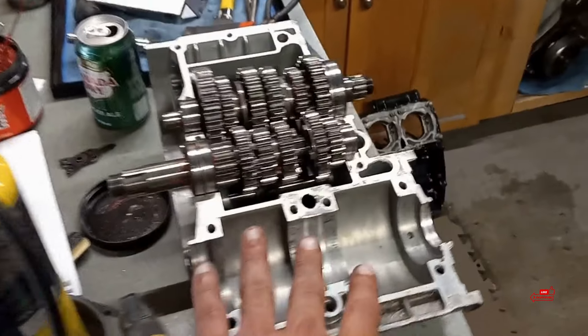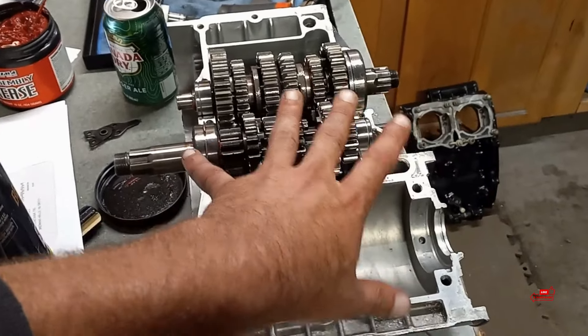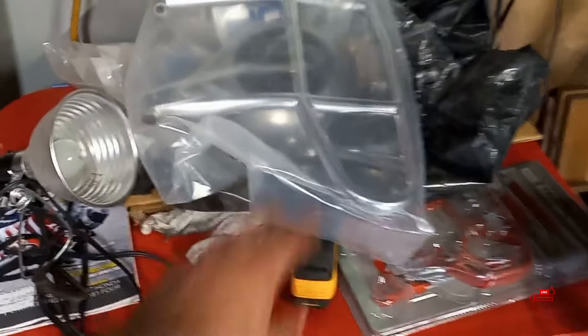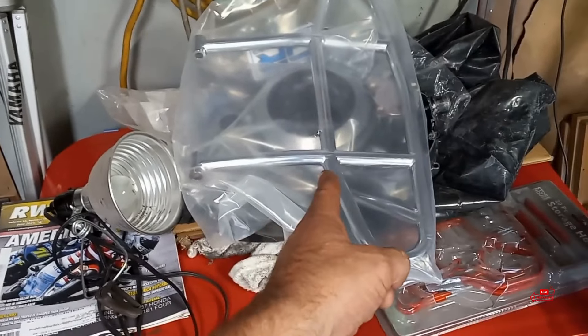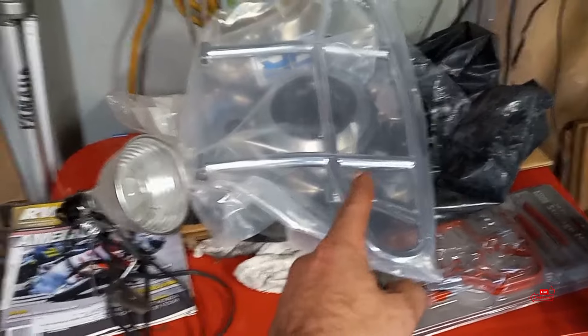If you guys didn't watch the last video, we got the whole engine torn down — we ended up blowing this thing up. Like I said, if you want to know the details go back to the old video. We went with the 370 kit. Here's the Duncan Racing chrome front bumper. I love the way that bumper looks on a Banshee. Definitely a proper look.